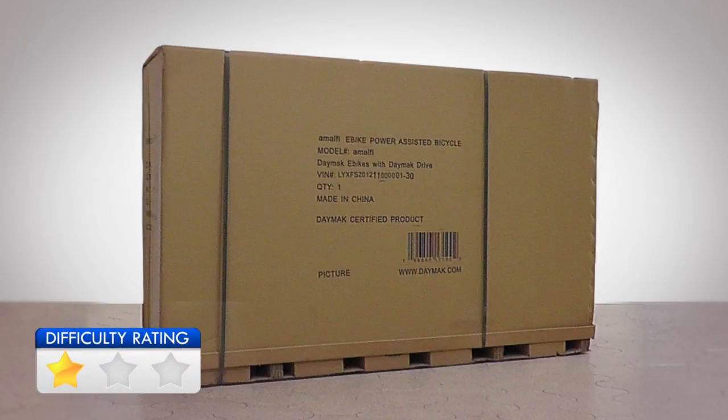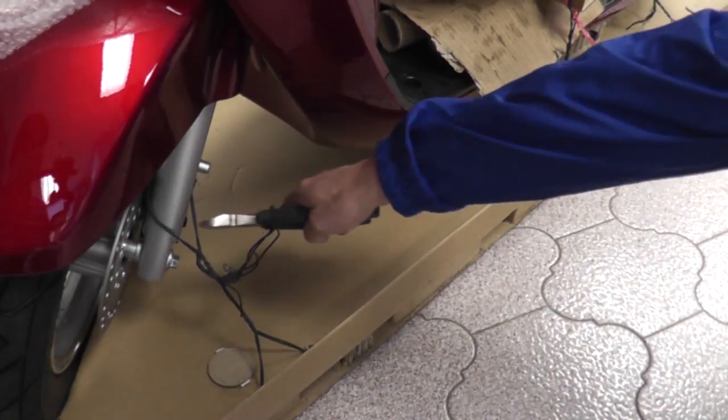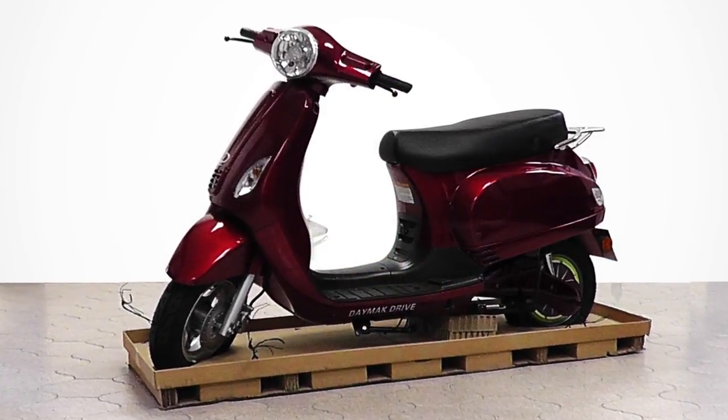The first step is to remove the bike out of the box. Use the wire cutter to cut the straps in the box. Using a box cutter, cut the box along the indicated line. Use a wire cutter to cut the wires securing the front and rear wheel. Remove all packaging materials and set the parts for assembly aside.